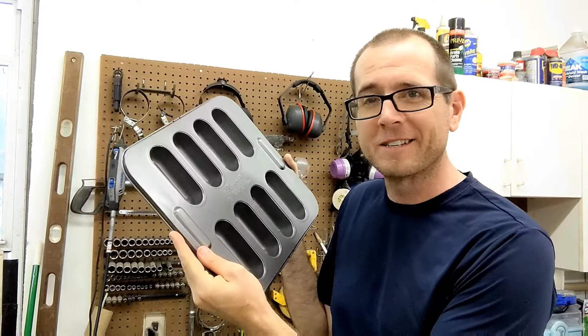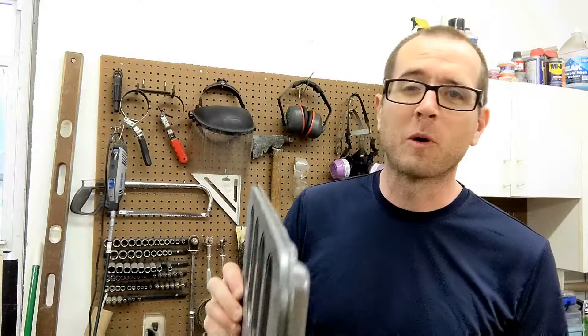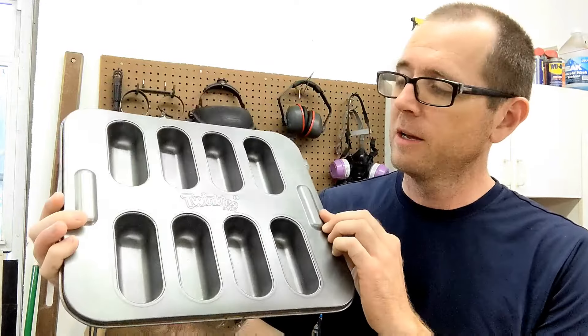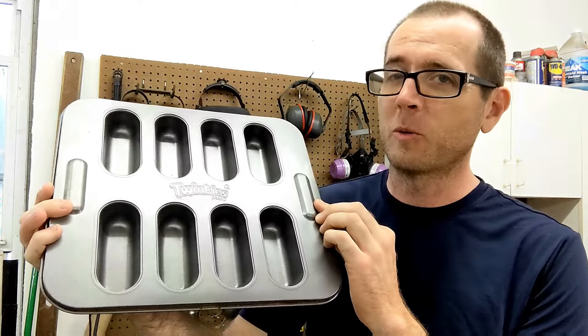Let's make some homemade Twinkies out of solid aluminum. What is going on guys? In today's video, I'm going to be using a Twinkies muffin pan to be making solid aluminum Twinkies.